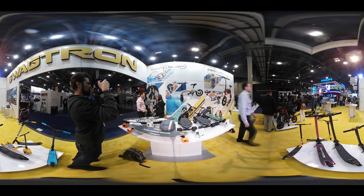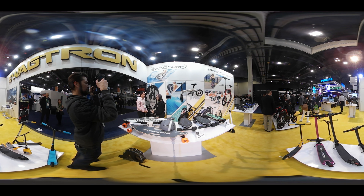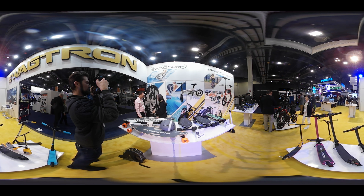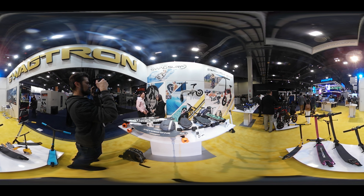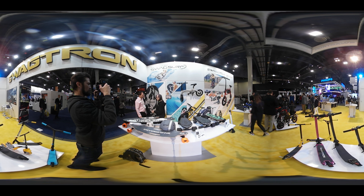Could we get away with bringing this to like the Mandalay Bay little surf thing? I don't think we can, but I wouldn't mind trying. We'll talk off camera — if I can get a deal, I'm pretty sure we'll get a demo out there. What's the battery life on something like this? About 35 minutes, full throttle. And what's the recharge time? It takes about four hours.